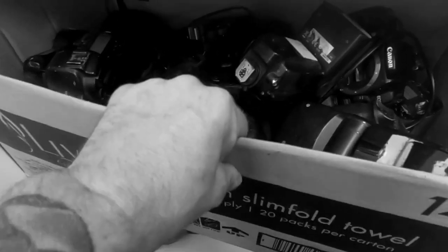A wee while ago I was looking through the cupboards at work and I came across three bodies which I've not seen for a long, long time — three Canon EOS 1N bodies, and they all look used but in pretty good condition actually.